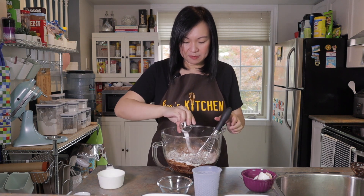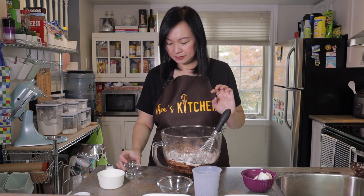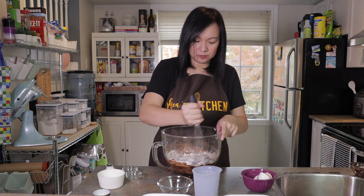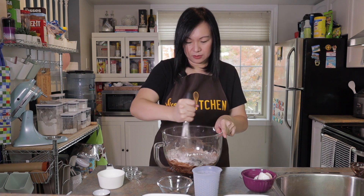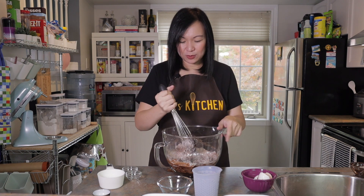Then add our baking powder, baking soda, and salt. I want to mix this thoroughly — my grip is a bit weak so I'm going to put this in my mixer.